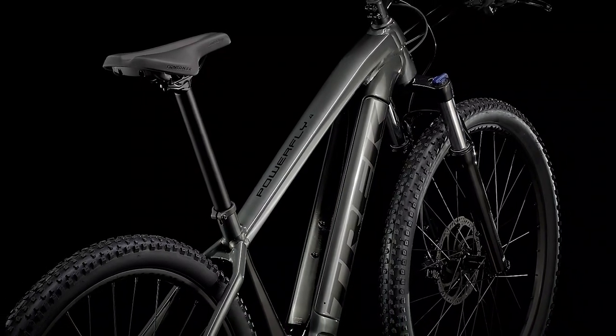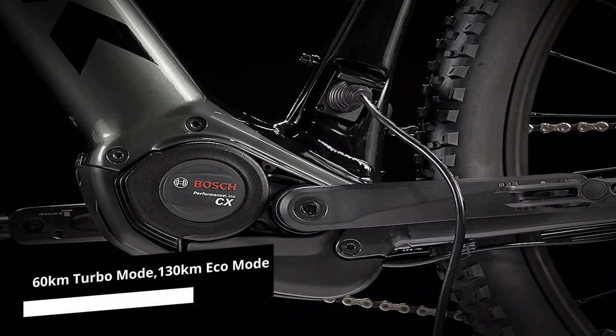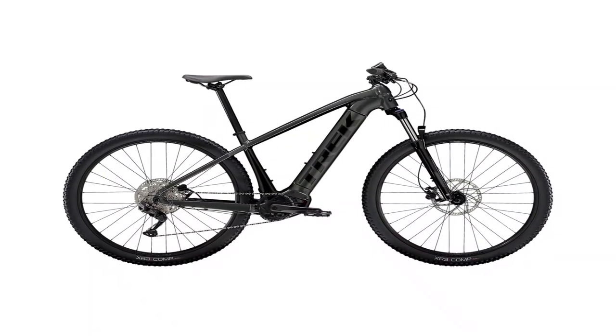Despite the long recharge time, you will forget it once you hit the road. A full charge can last up to 60 km in turbo mode or 130 km in eco mode during a laid-back cruise.